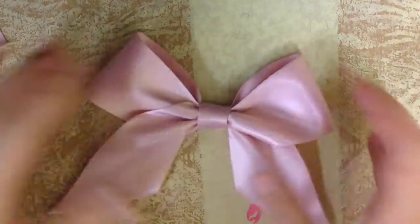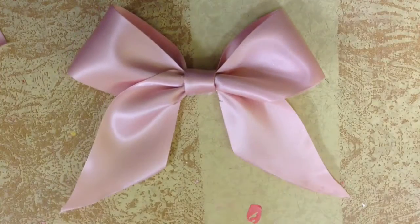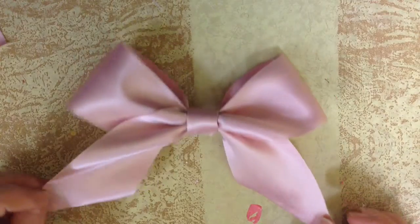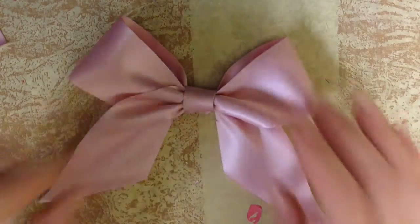Hello everyone, so this is my second video and I'm going to be showing you how to make these gorgeous bows here. They're really simple and easy to make and they require hardly any supplies, so let's get into the video.